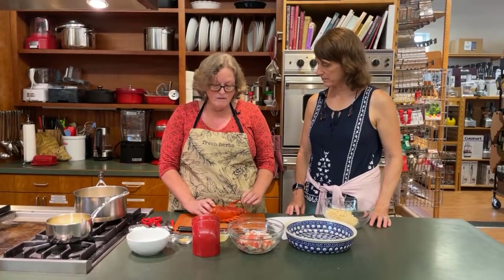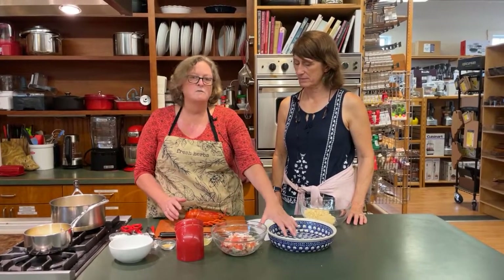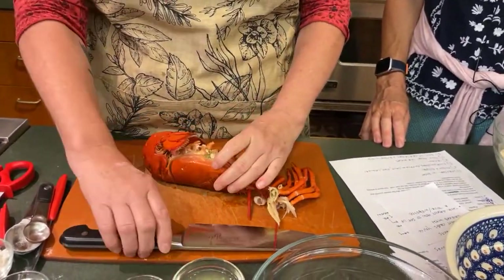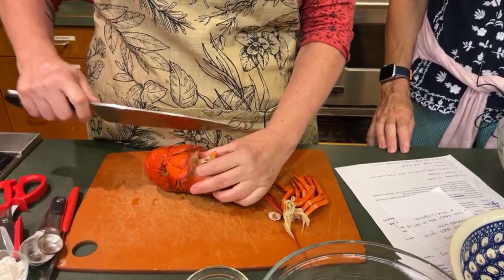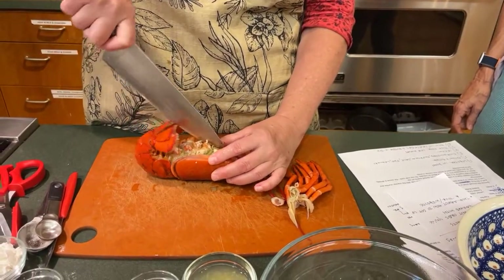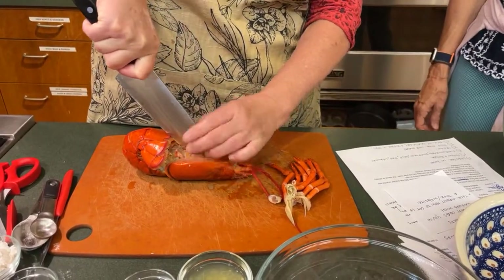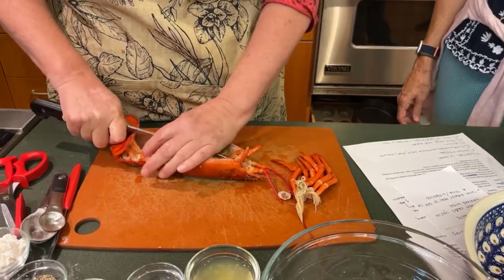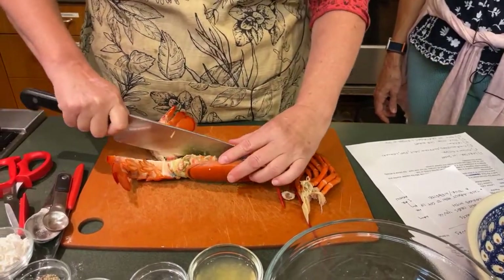Traditionally they would pick the lobster meat out and then put it back into the lobster shell to serve. We're not going to do that tonight because it's messy, so we're going to use a casserole dish. But I just wanted to show you how to cut a lobster in half neatly. We've taken off the claws and the legs, and you want a nice heavy duty chef's knife. The lobster is divided right in half between the legs — you just stick the knife in and cut straight down.